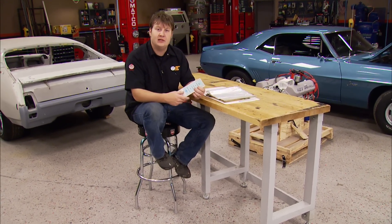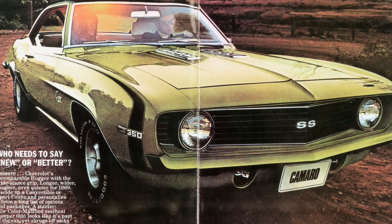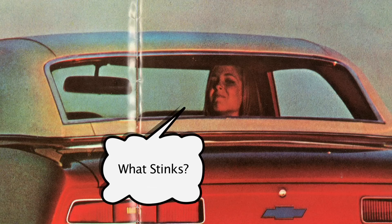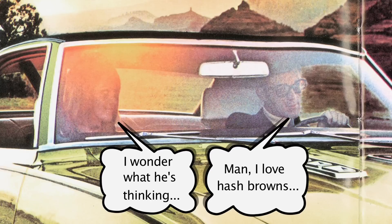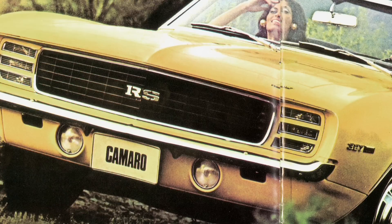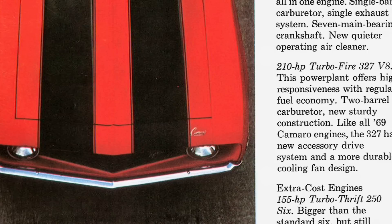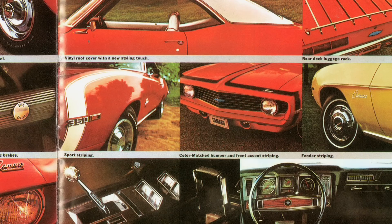One thing to get a kick out of is these old sales brochures, which you can normally pick up at local swap meets — and for the more popular cars, they're reproducing them. Other than the cheesy photos and facial expressions of the people driving the cars, the images hold a lot of information. If you were doing an original restoration, these show exactly what the original cars looked like back in the day. Looking at the internet you're not always sure if images have been altered, but looking at these brochures, they're dead on.